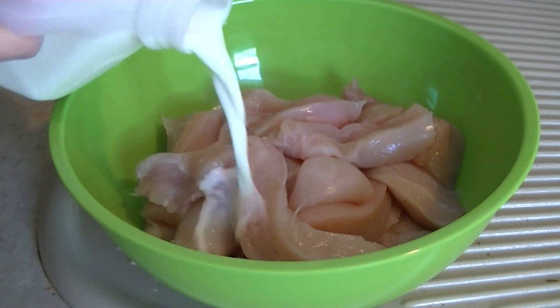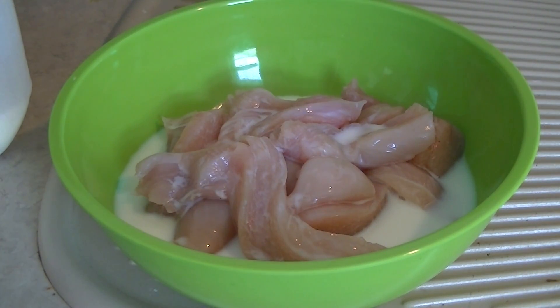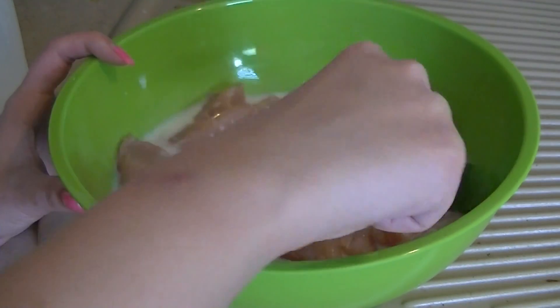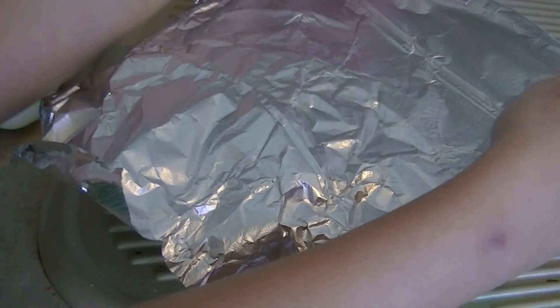Place the chicken strips or nuggets in a bowl and add about a cup or two of milk. There are many options for this — you could use cream, whole milk, skim milk, half and half, or buttermilk, which is also great. This is almost to just tenderize it and keep the chicken moist, juicy and tender. Cover with tinfoil or saran wrap and refrigerate for about one to five hours.